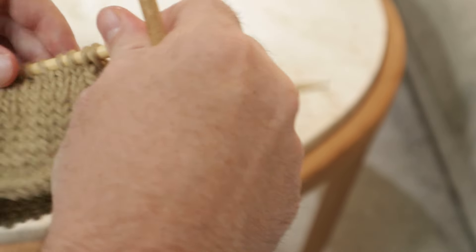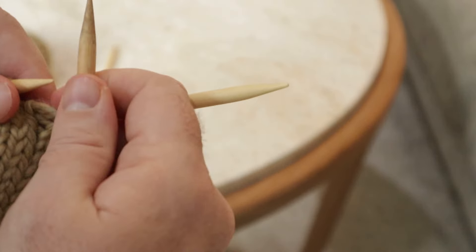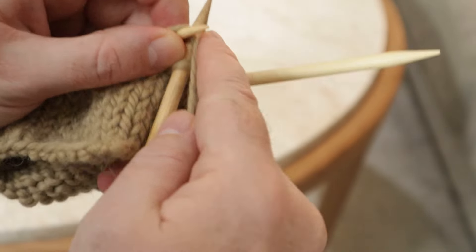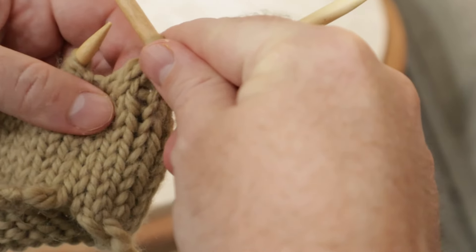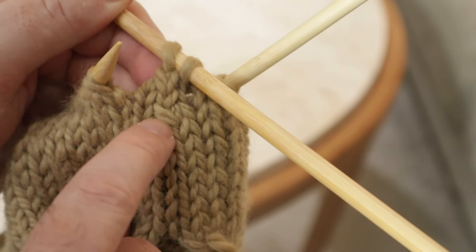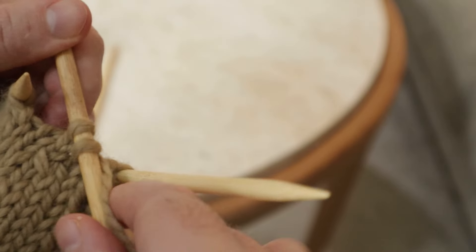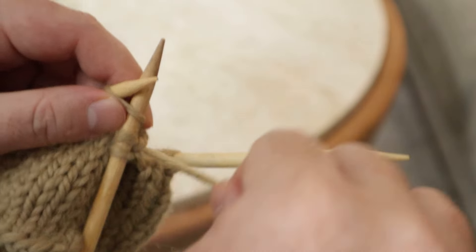Now I'm ready to do another round of decreases. My SSK, when I'm knitting in the round, tends to create kind of a — I guess I did it good there. But right here, that was the previous SSK that I did. I always end up creating kind of a not-very-subtle bar, and you can kind of see it leaning to the left. I don't really know how to avoid that besides just doing it tight. I did it better with this next one, I think, but we'll see. Just little things like that that you try to find solutions to.